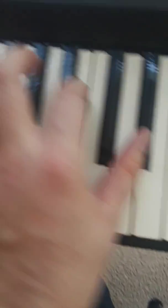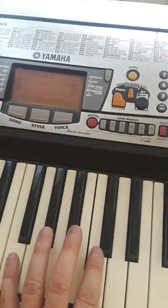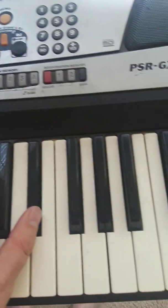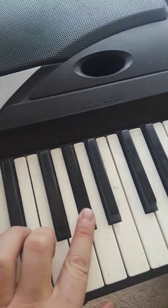Oh, I told you wrong — I'm actually starting on the three. So there's your D-flat seven: I'm starting on the three, going to seven, then two, and then I do six, one, five. But it's a little too late.